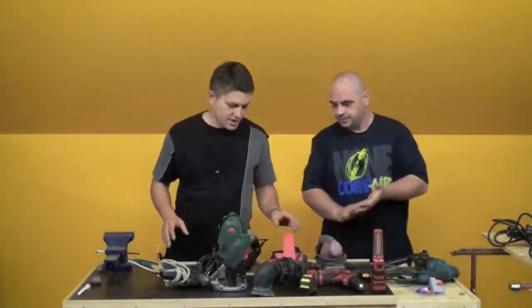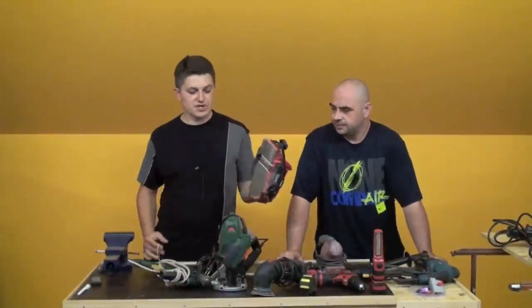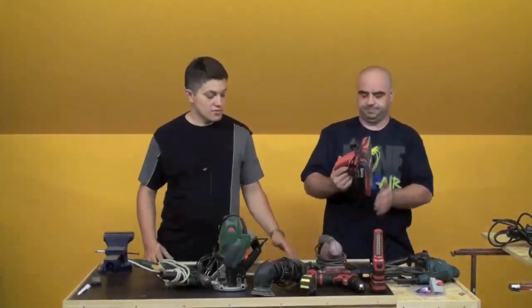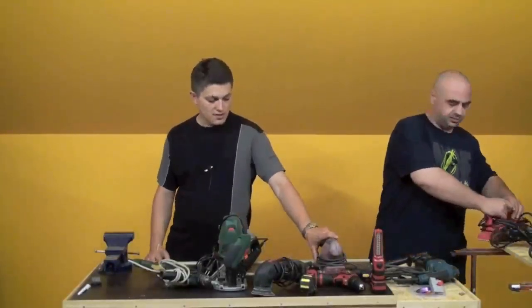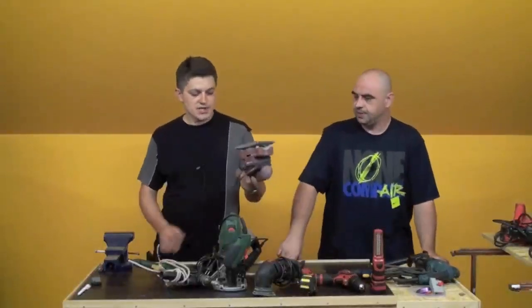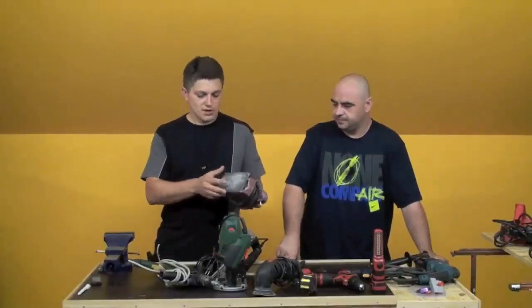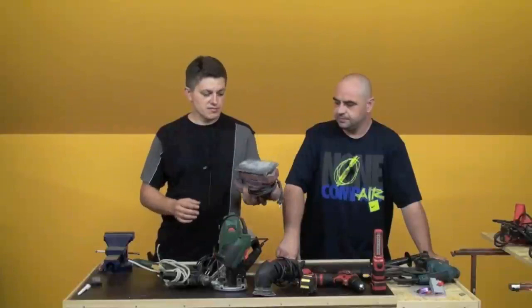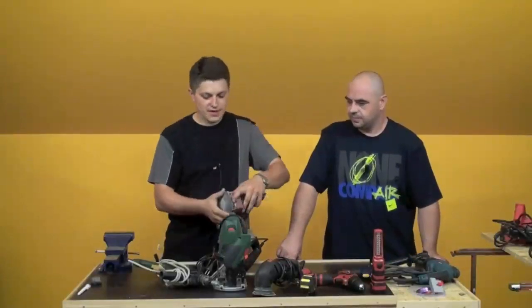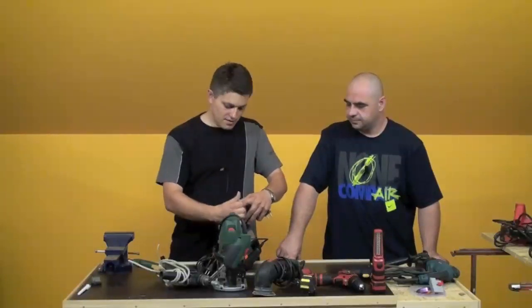Sad, kad dođe do obrade drveta, imamo blanjalicu — isto uobičajna blanjalica, 82mm širine. Kad trebate dasku poravnati, da bude glatka i fina, ili svjesno određene debljine. Brusilica ekscentar, brusilica vibraciona — imamo nju. Klasične šmirgl papire koristi. Sam ih pričvrstite. Ima malo zvjezdani sistem, ali dobar je — dobro drži šmirgl papire.